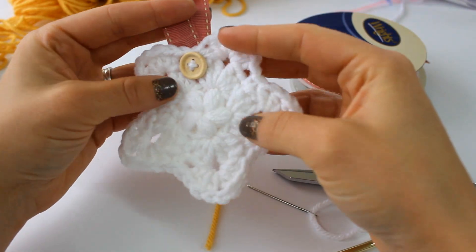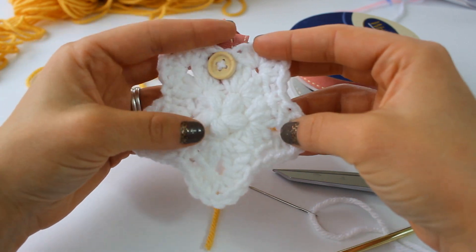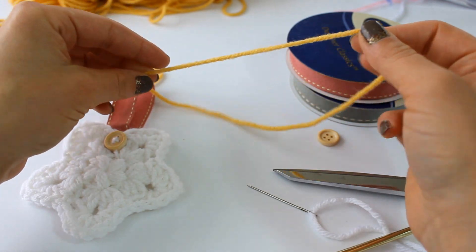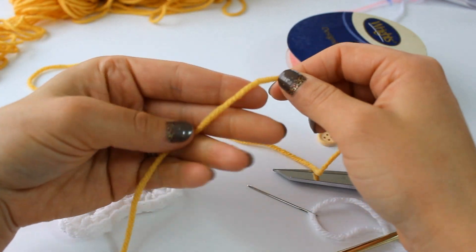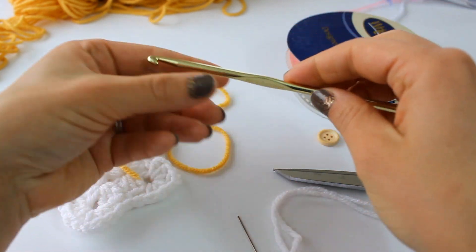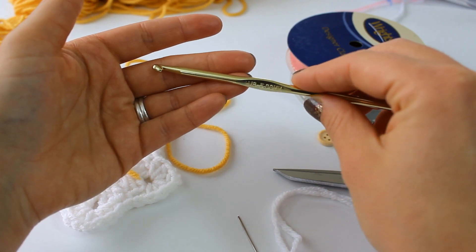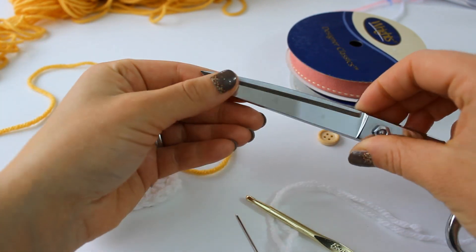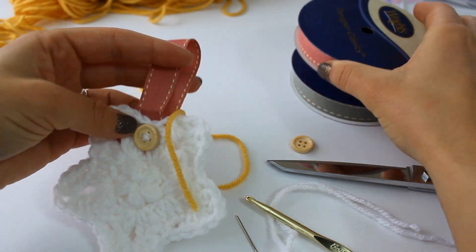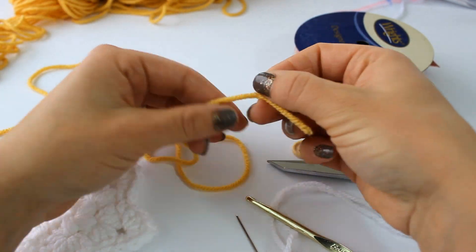Hello everyone! Today we are going to crochet this really pretty star. To crochet this star you're going to need a worsted weight yarn — this is Red Heart With Love in Corn — a yarn needle, your crochet hook (this is an H sized hook, 5.00 millimeter), a pair of scissors, a button if you like buttons, and some ribbon to hang your little star.